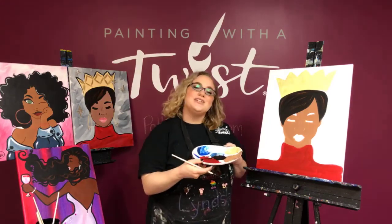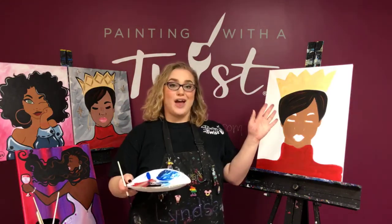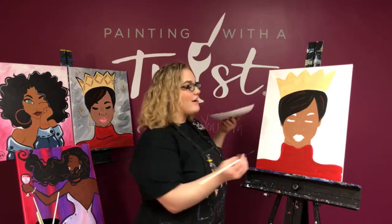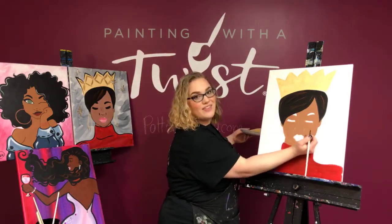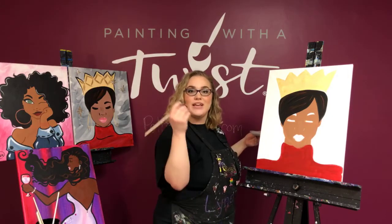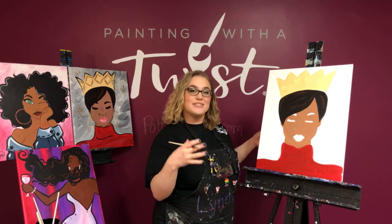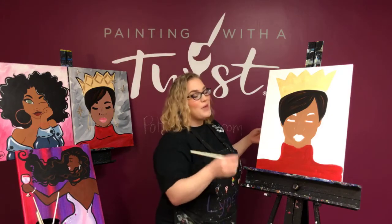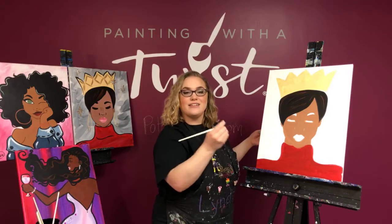First, make sure your canvas is dry — completely dry. That way when you outline, you can actually lean your hand on the canvas, making it feel more like you're writing. It's going to give you a lot more stability. If you can lay it out on a flat surface, that can help as well.